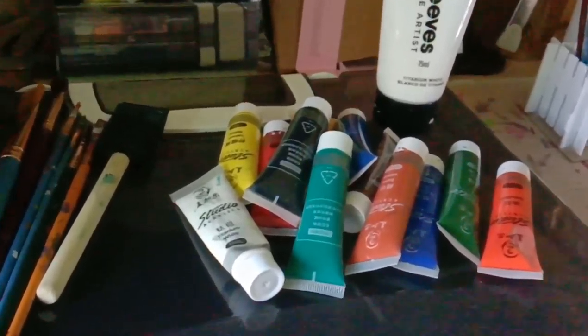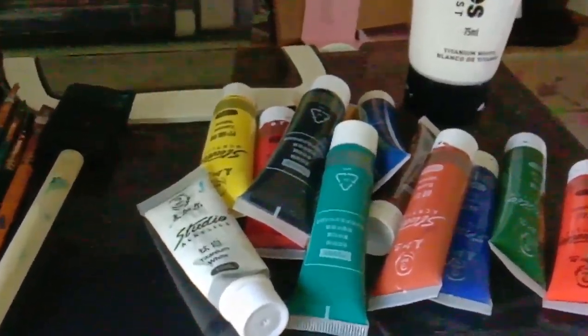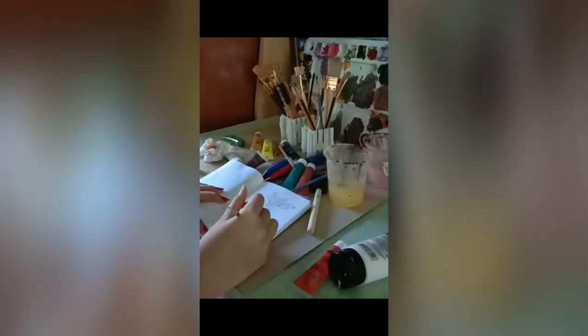Hi everyone, it's me Nama Sharifa and welcome back to my YouTube channel. In this video, it's just me painting for the whole of 2 minutes with time lapse.